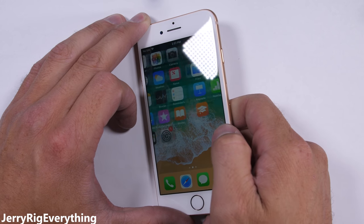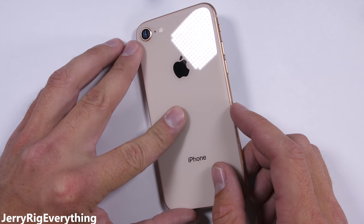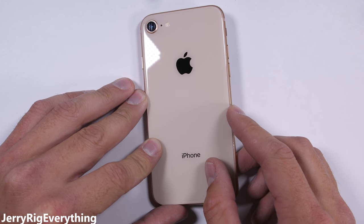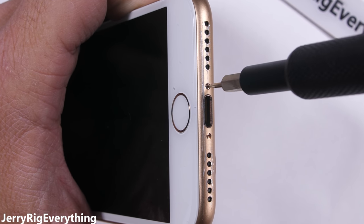I'm going to use the gold iPhone that I did my durability test video on, as well as the teardown — it's had a good life. I'll save all the working components and Frankenstein them into other broken phones down the road. Nothing gets wasted here on my channel.